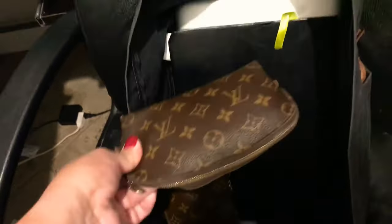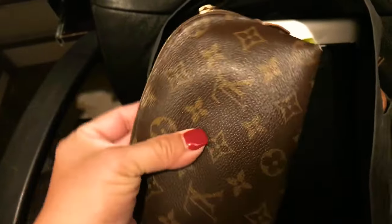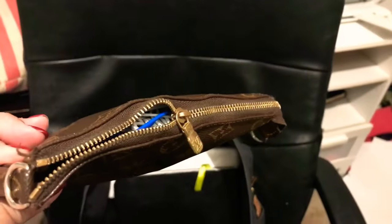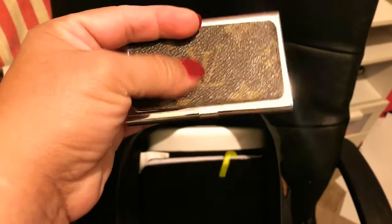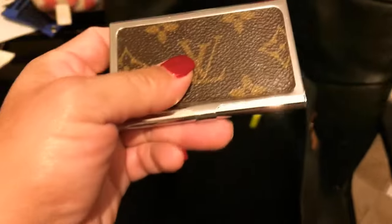I have my PM makeup bag — there are a few extra things in there but it's mostly makeup for touch-ups. I like to carry this because I often don't have time to do my makeup at home, so I do it at the office or in the car. This is my tech bag. At the bottom I have a pouch I got through a Facebook group where they repurpose Louis Vuitton canvas — it holds my work cards.